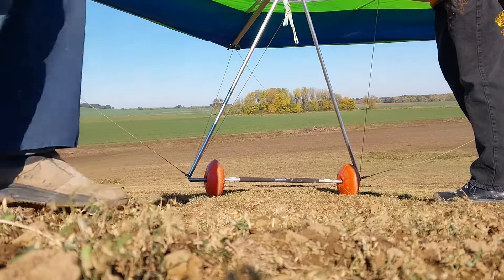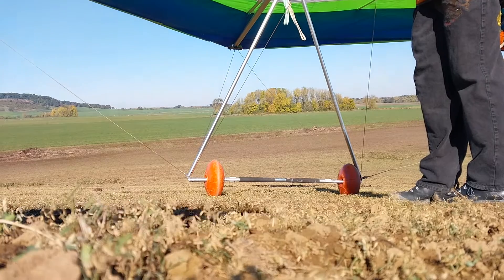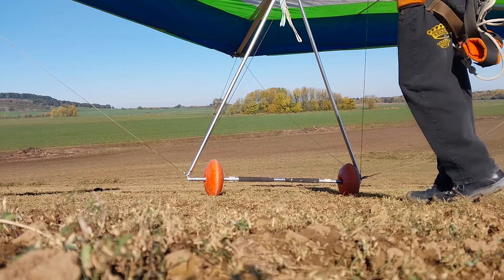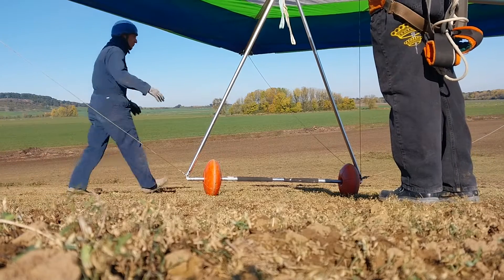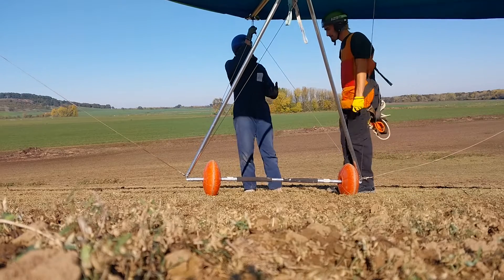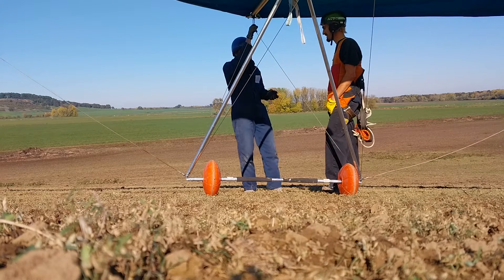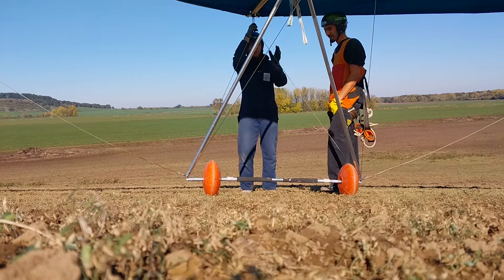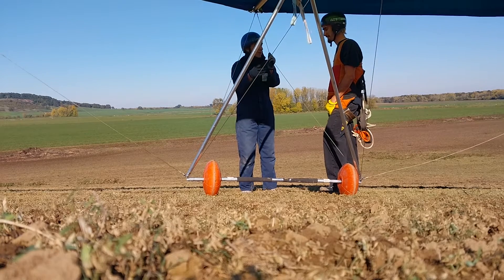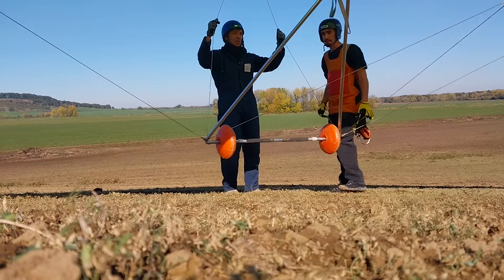I want to teach you a little bit about formal kiting. Kiting a glider is one of the things that we do in both paragliding and hang gliding. Come to the front here with my glider. To be able to carry the glider up the hill without looking like Jesus Christ on the mountain, you have to know this idea of yawing the glider toward the high wing. We've been doing it already on launch, but let's do it outside of the gliders.